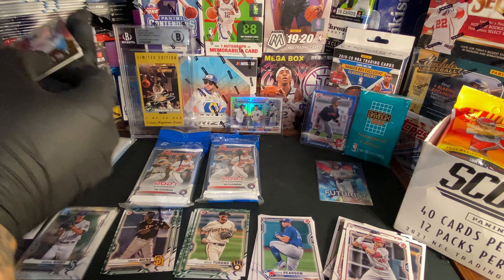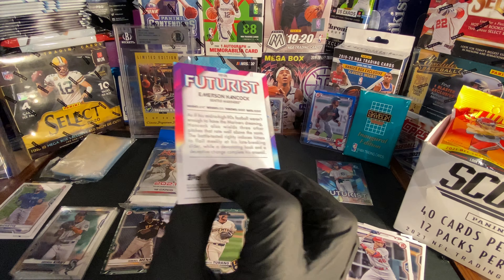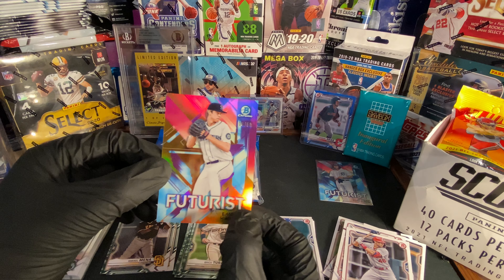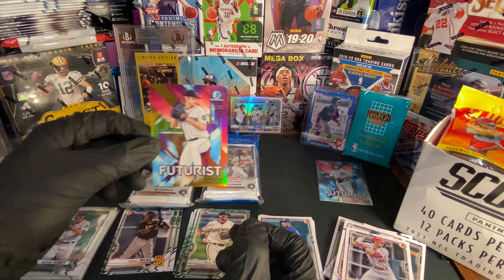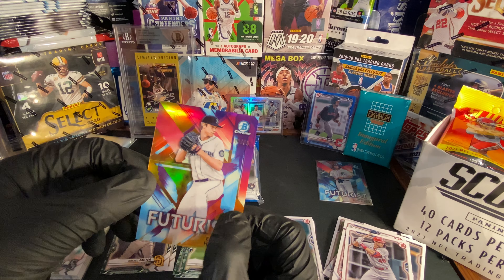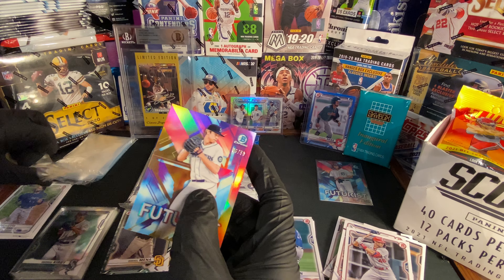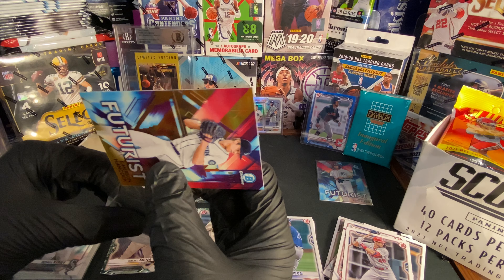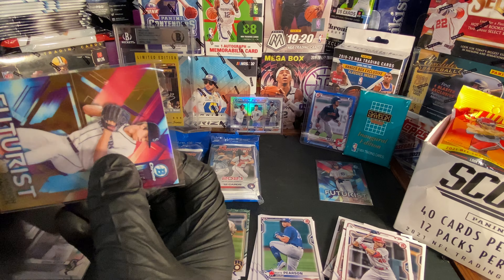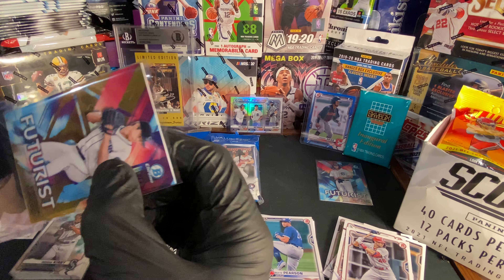Let's go, you guys! I don't know why I haven't been buying Bowman — we already got two numbered cards! That is sweet. Let's throw this in a pack — come on, like that, there we go.